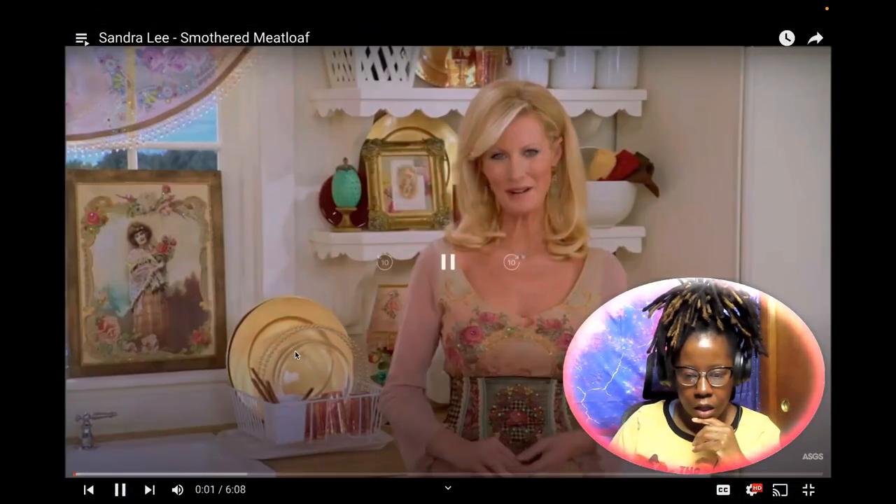If you have any suggestions, feel free to click the icon on my banner to go to my Instagram and leave me a DM with any ideas. And without further ado, let's get into it. Hello and welcome to Semi-Homemade — I'm Sandra Lee, and today is all about simple, creative comfort food.